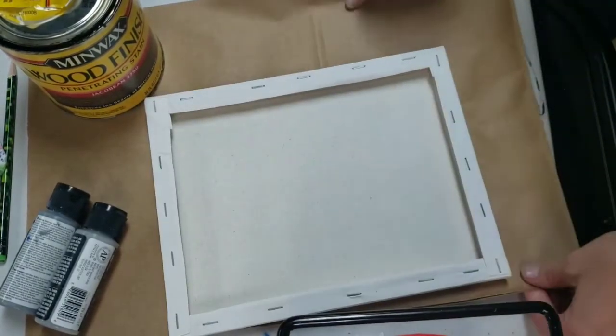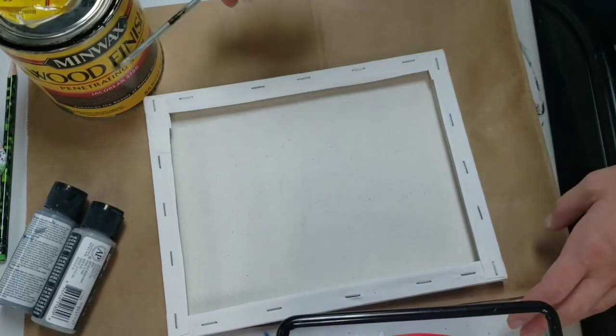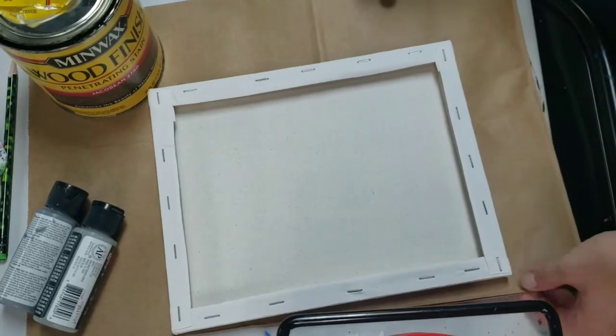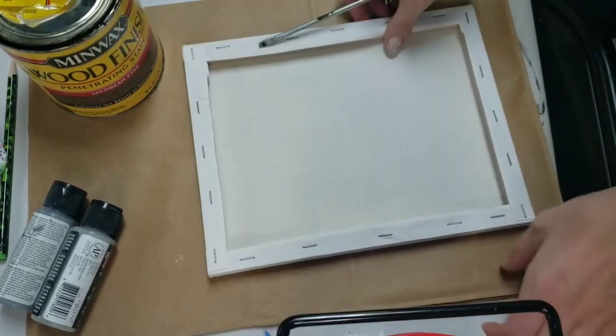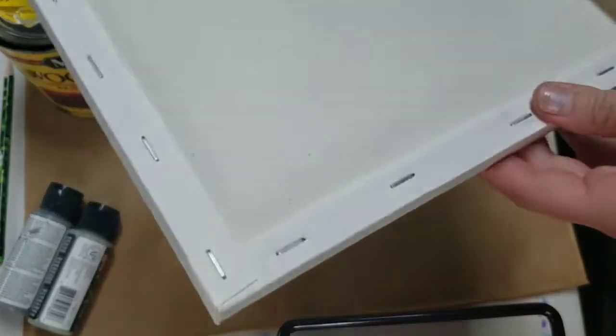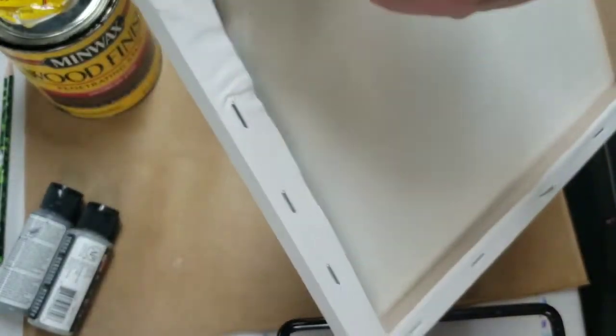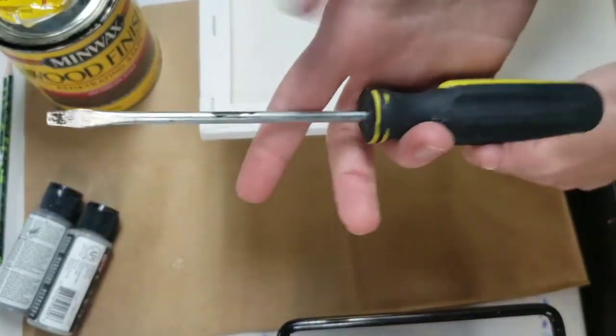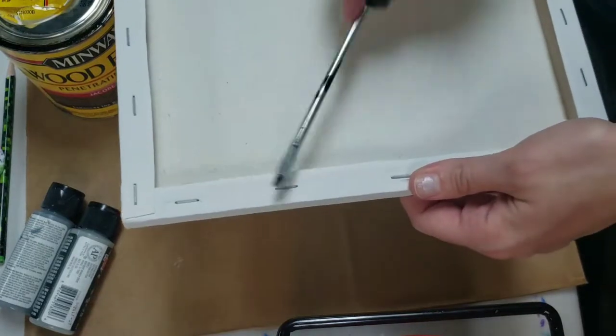I also have some thick paper down because I know the stain is going to get really greasy and it's gonna soak through onto the other side, so I have a few layers of some really thick paper here. Then I have a canvas board, just a stretched canvas, and on the back it's put together with staples and I'm gonna use this flathead screwdriver to pop the staples out.